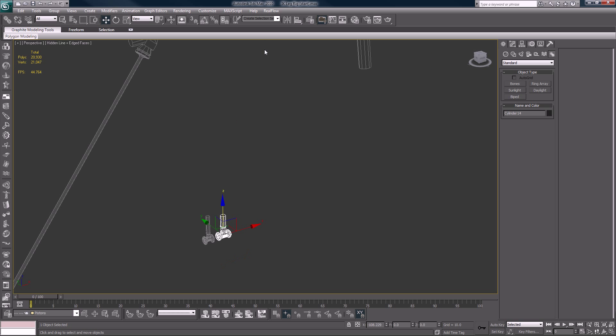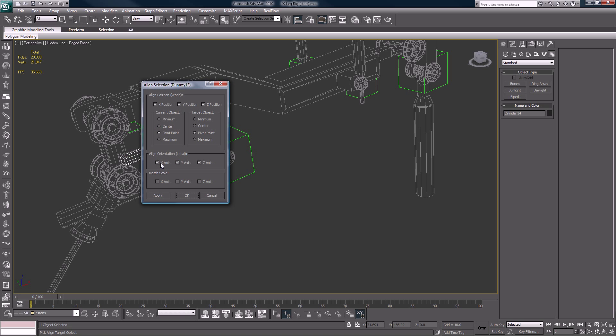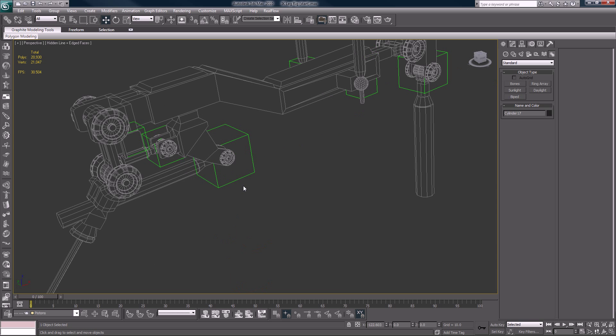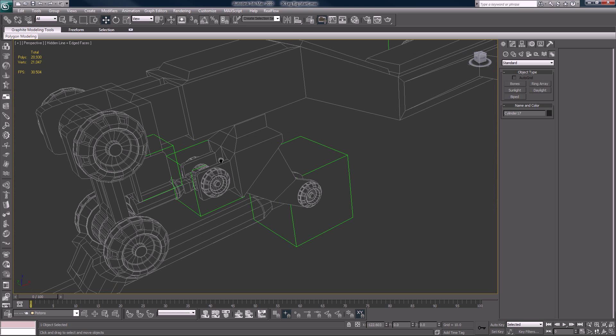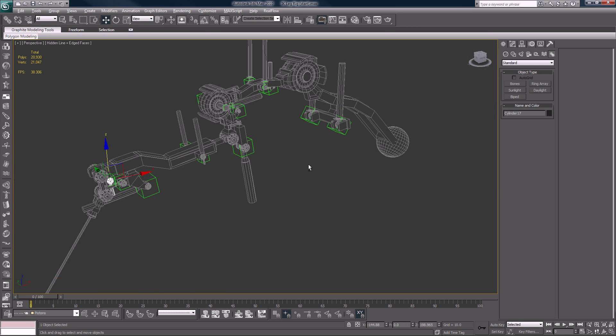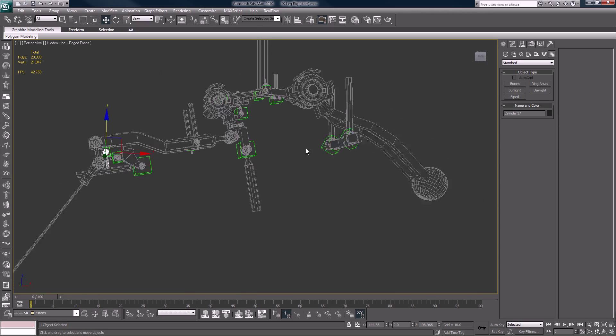Again, with these two shapes I got lazy — we're going to have to fix them up a little bit. Okay so now we have all that in order, we have all of our piston pieces where they should be.